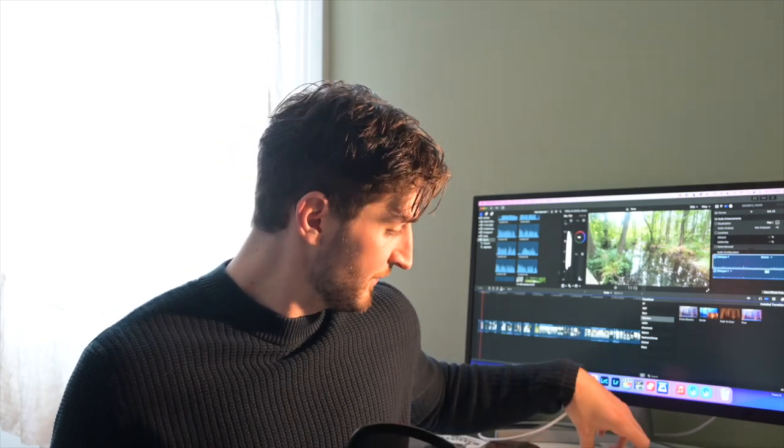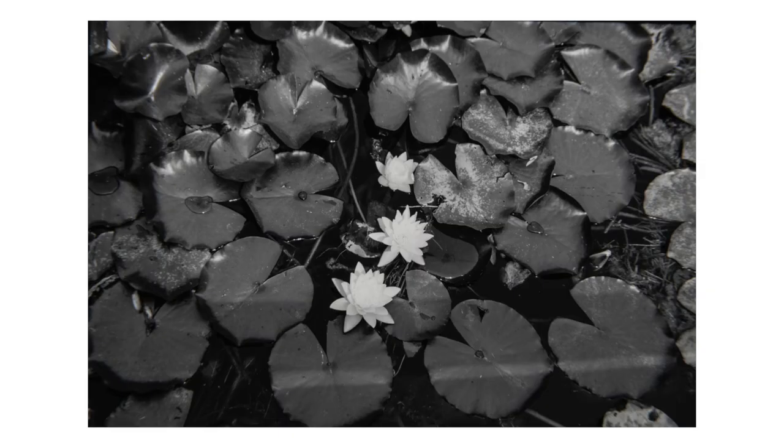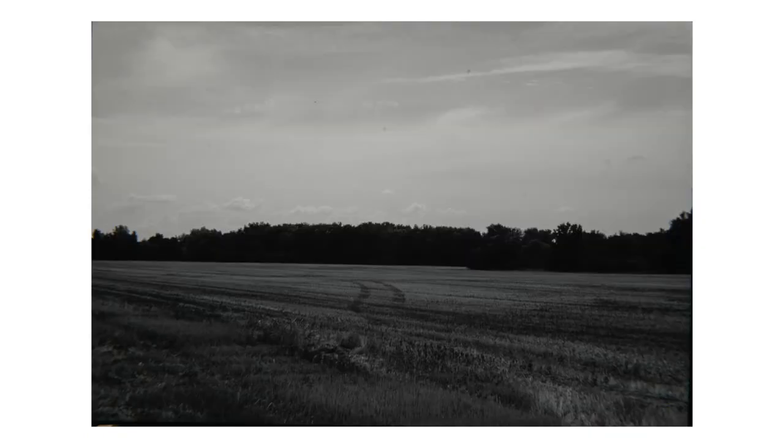From what I understand, FOMAPAN R is one of only two black and white reversal films available on the market today — one made by Adox and the other by FOMA. It's quite interesting because it's super contrasty, and you don't really see many black and white reversal films, so seeing the pictures actually live is really cool.